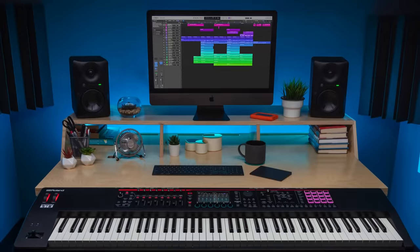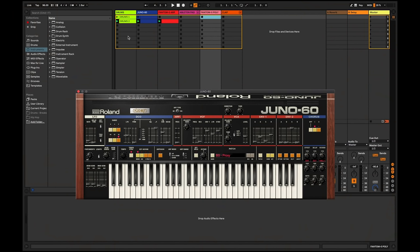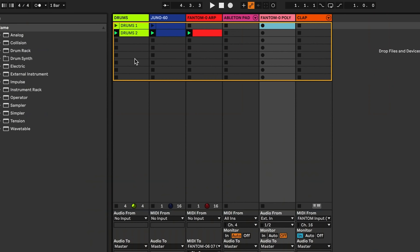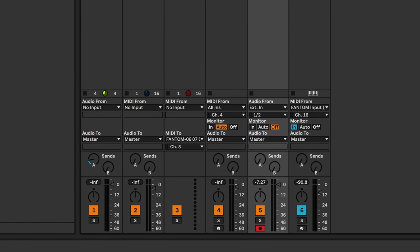Of course, Phantom O can function completely independently of your computer, meaning you can easily finish an entire song with just the keyboard itself. But for musicians working with a DAW, Phantom O features official integration with Ableton Live and Apple's Logic Pro X and Mainstage applications. Over USB, you can record multi-part audio and MIDI at low latency directly into your DAW, as well as adjust part balance and effects, and control your DAW's plug-in synthesizers directly from Phantom O's hardware controls and touchscreen. Here I have a basic Ableton Live session in a synthwave style — a drum loop as an audio sample on the first track, the Juno 60 plugin from Roland Cloud as my bass sound, and on my third track a MIDI clip sending note information back out to the Phantom O to trigger one of its onboard sounds.